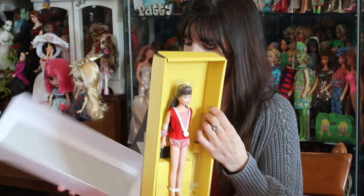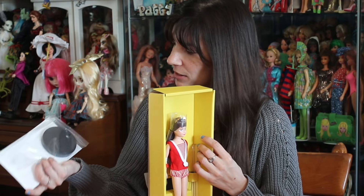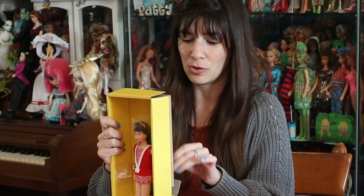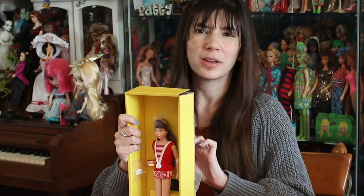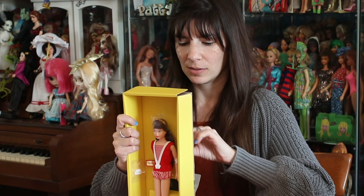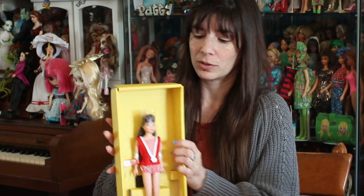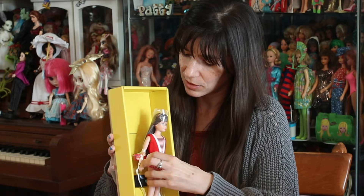Let's see what we do here. We have her Certificate of Authenticity. We have her stand — it says Skipper on the bottom. And everything here is tied. This is apparently limited to 20,000 units. I have no idea how well this sold. Some people said it was supposed to be limited to just Barbie collector members, like the $9.99 subscription club, but then it was put up for general purchasing without needing to be part of that club. No idea how well it's sold or if it's still on the website.